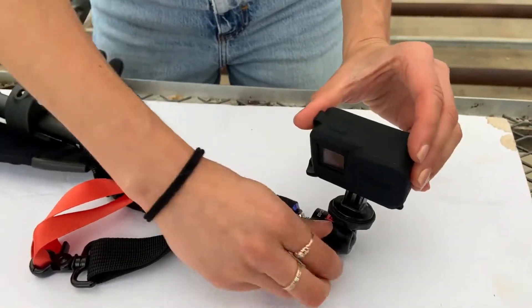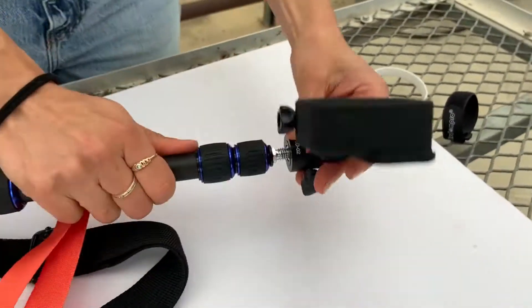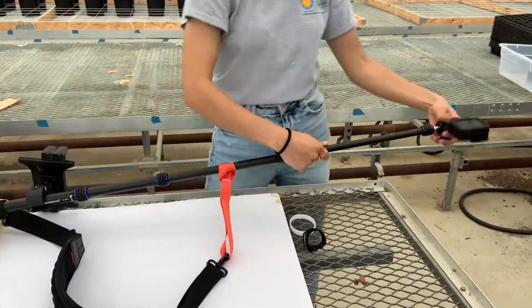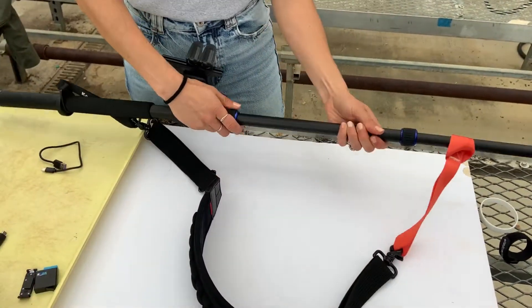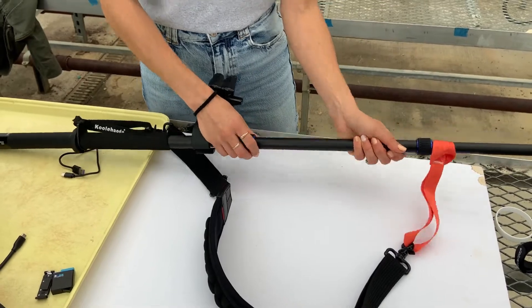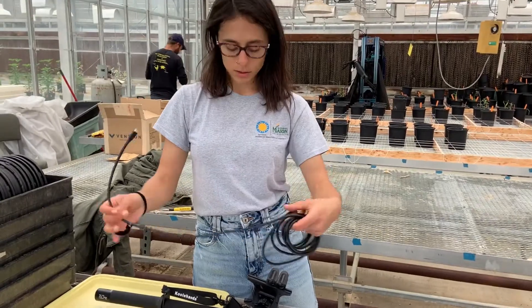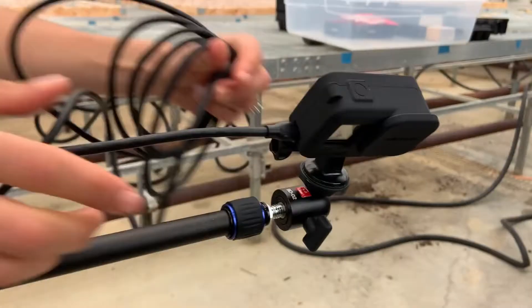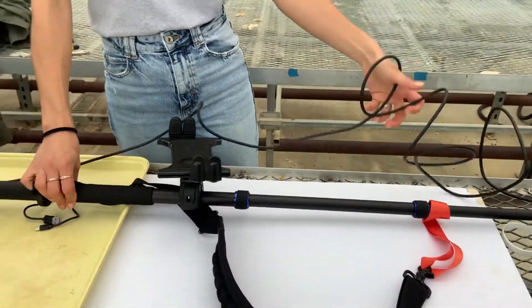Here you can loosen the screws and move the GoPro mount in different directions. Loosen and tighten the monopod screws accordingly to lengthen all the way. Connect the USB-C to the GoPro camera and the USB-A to the power bank. Secure the cable with the zip ties. Lastly, mount the tablet.